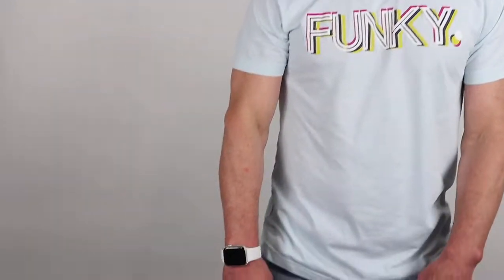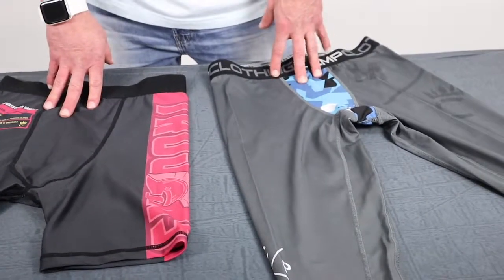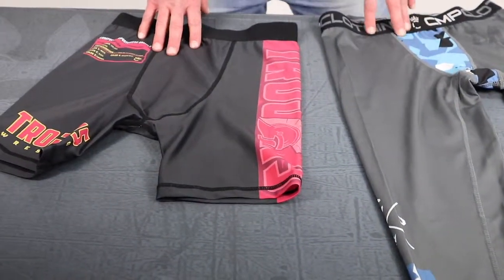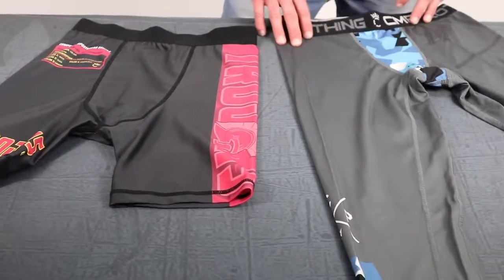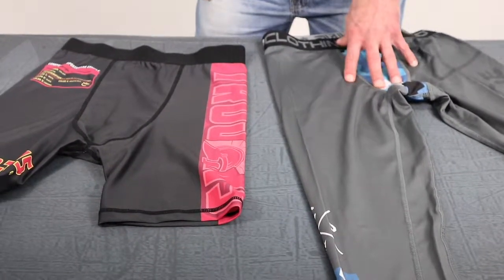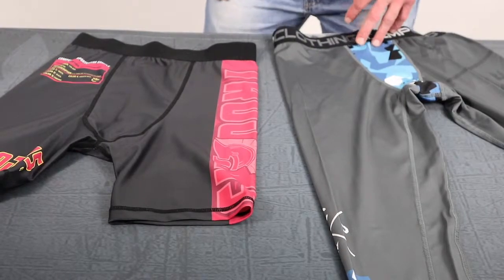Hi, it's Cliff here back with another Compound Sportswear product review. Today we're talking about our compression gear. I have both male compression shorts and long tights here. We do offer a female fit in both, and we offer a three-quarter length leg length in the long compression tight for females and males as well. That's made to order, custom design as always.